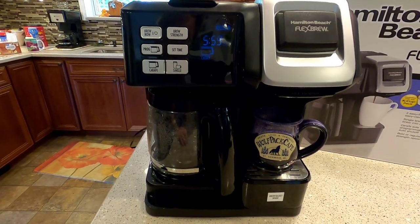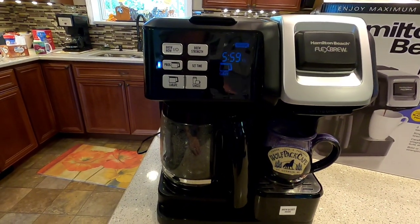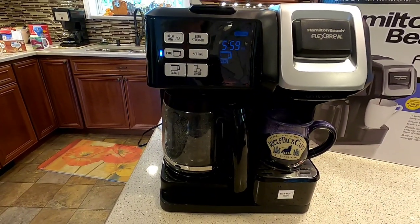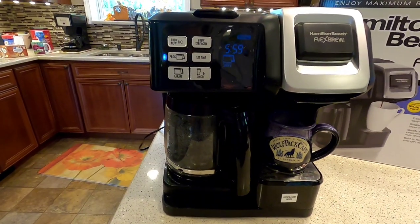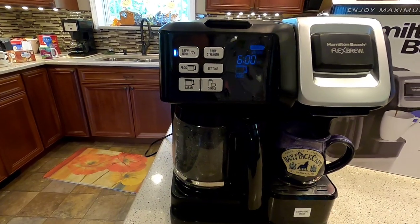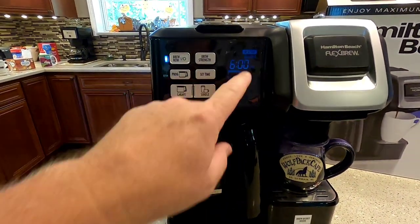I've got it programmed to start at six. I want to show you how it starts at six — if I was going to set this in the morning I would set it probably 15 minutes before I wanted a pot of coffee. At six o'clock the brew light came on and it started brewing.